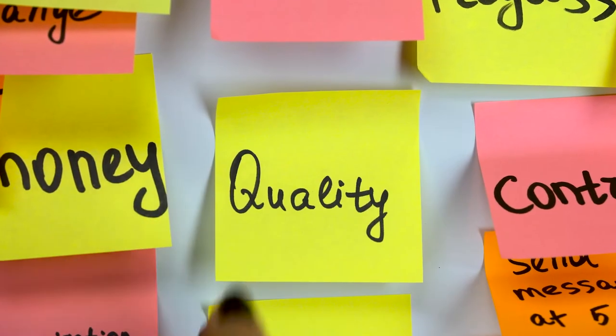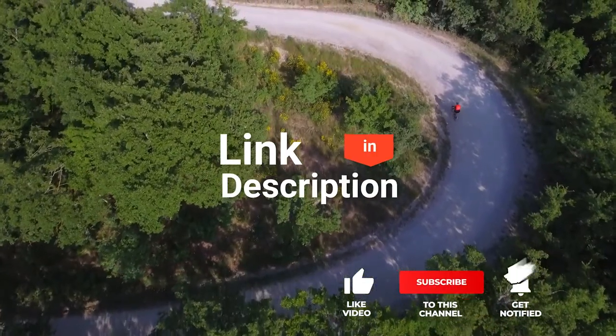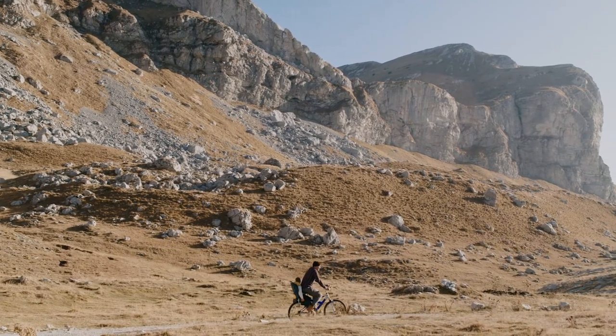As an outdoor enthusiast and mountain biker who loves testing gear, my review is based on quality, features, and value for money, giving you the best advice to help you pedal forward faster and further. If you'd like more information and updated pricing on the products mentioned, be sure to check the links in the description box below. So, here are the top 5 best mountain bike knee pads.